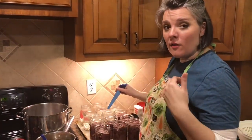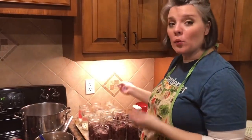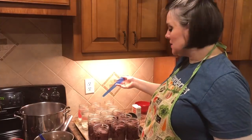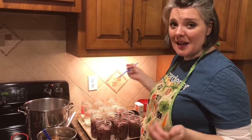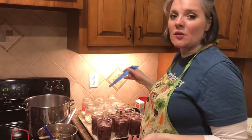Pints of beans need the same amount of processing time as meat, so I'm going to fill up the rest of my jars and can some great northern beans. If you don't have any beans, you could also can water — you can have canned jars of water in case of an emergency. That's another option.